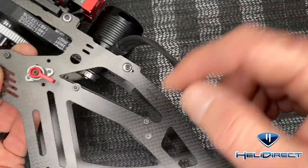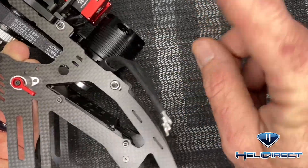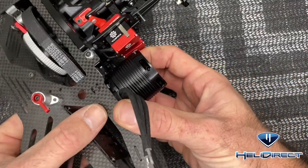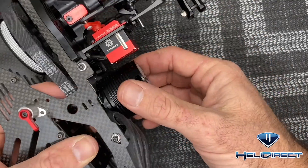Now that we've got our front battery supports in and everything is lock tighted, it's time to tension the motor. Once the motor's tensioned we can put the boom back on, skids on, and ESC mounted — it's a very simple swap. Use a two millimeter driver all the way around.